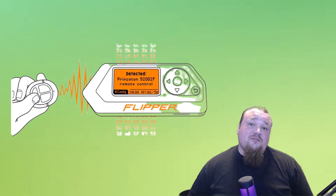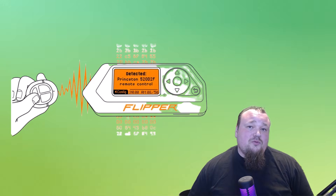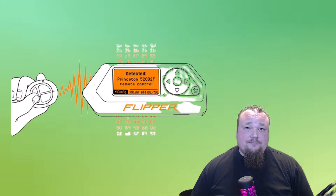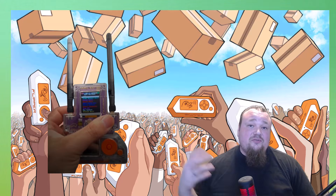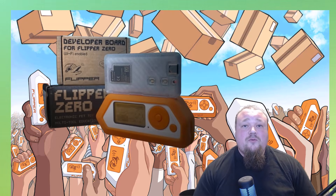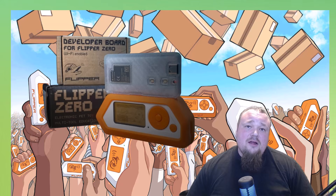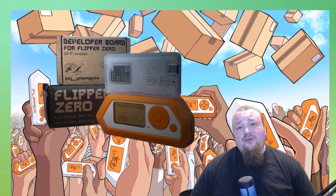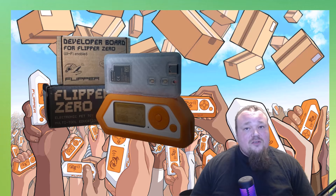There are many other capabilities I could talk about, but to keep the video focused and prove my point, those are the highlights. So — is the Flipper Zero actually just a toy? To define what a toy is: in my definition, a toy is something that is fun, something you can play with, pass time, let your mind wander, be creative. All of these things actually apply to the Flipper Zero — but they also apply to many other things, like driving a car or recording a video for YouTube.